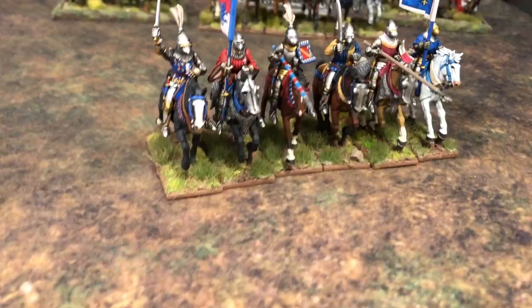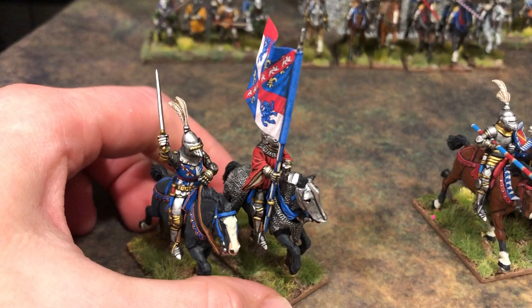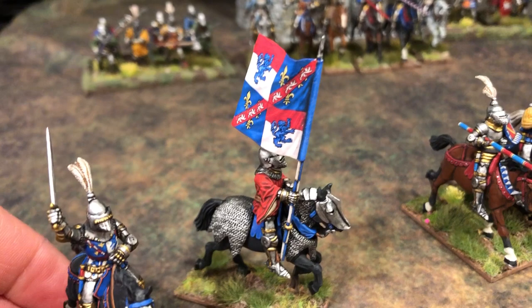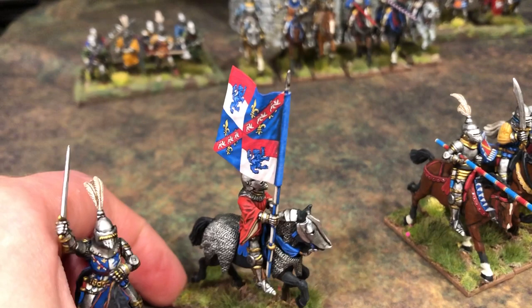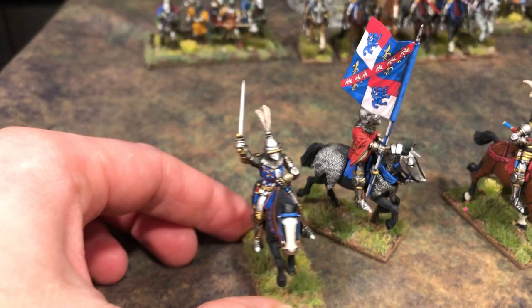I'm gonna start on the left here. I've got a standard bearer with the standard of — I think it's pronounced Vendôme. You French speakers can correct me, but this is the standard of Louis, Count of Vendôme. He and actually this Scottish lad I painted back here are supposedly in the same battle. They lose and become prisoners of war, but that's okay.